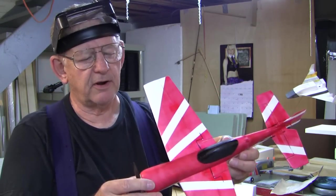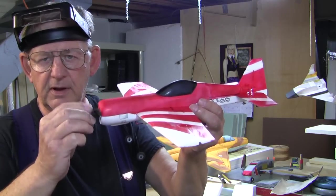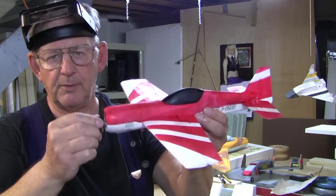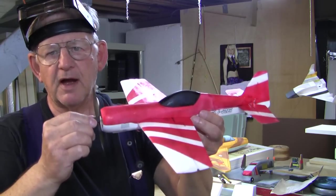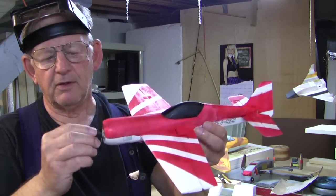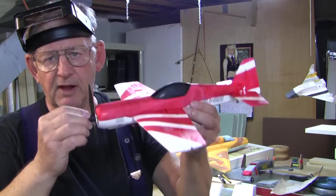I think that's everything I wanted to cover, and hopefully that makes it clear how to mount a GWS prop. One thing I should mention is why you'd want to go to a GWS prop — this prop performs much better than the stock propeller. It's also stronger, but that's not the main reason; the main reason is that the plane flies much better.